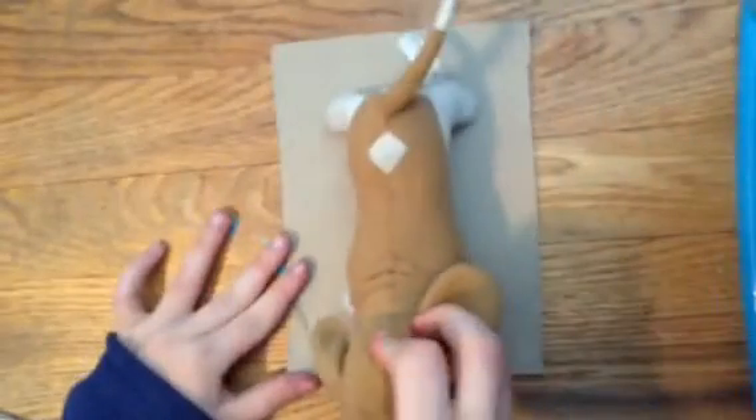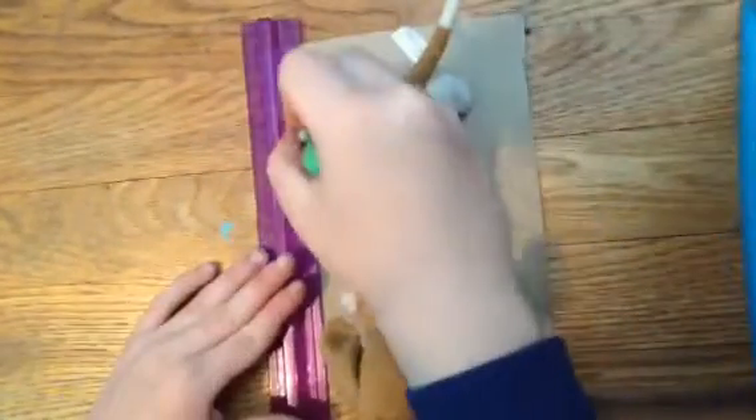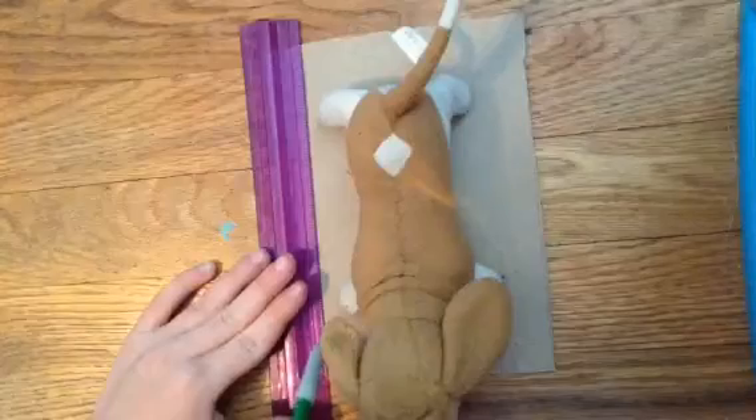First you're going to start cutting out the cardboard so it gives you the desired shape that you want the cardboard to be. Now I'm just using Gracie as a guideline so I can take my ruler and my pencil and start making marks where I need the base of the bed to be.